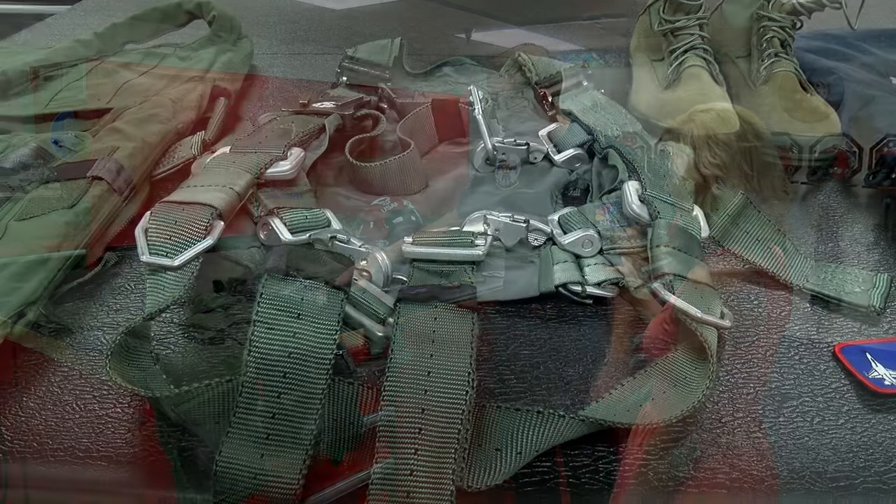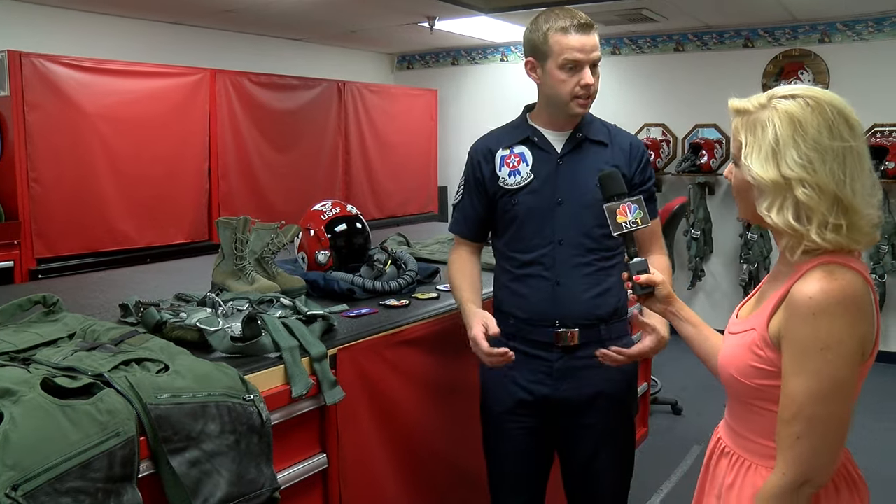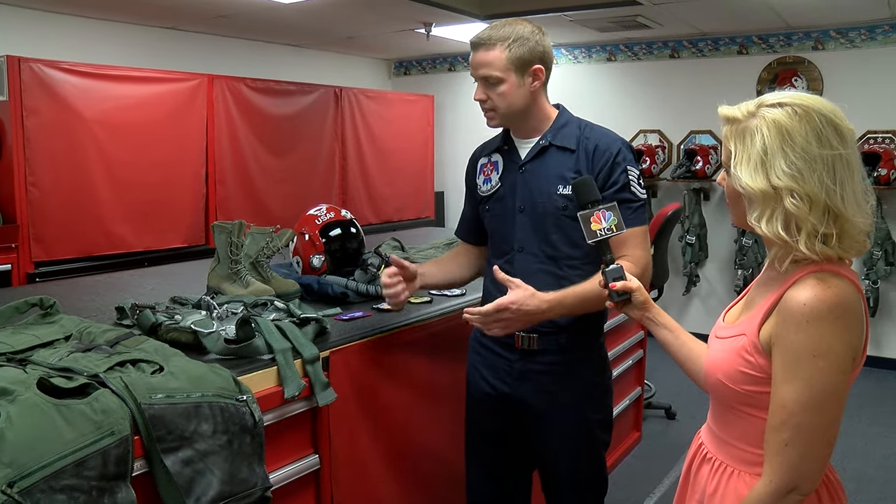This is the parachute harness right here. This is what hooks them into the parachute while they're flying in the aircraft. That way if they need to eject out of the aircraft, they're hooked into the parachute really nice and tight, so that when the ejection seat comes up, they stay with the parachute.